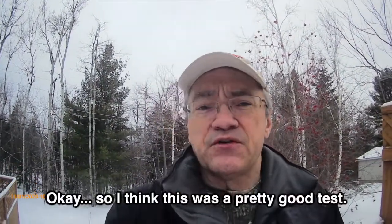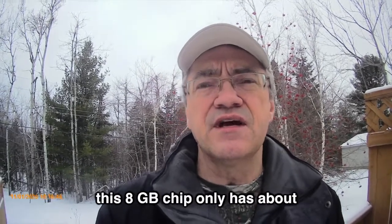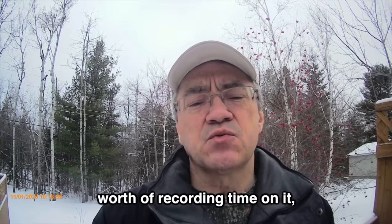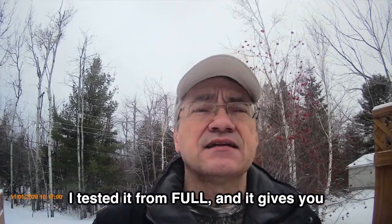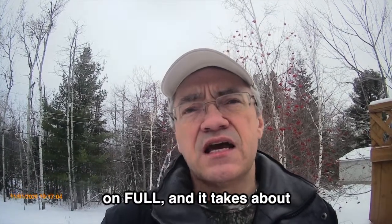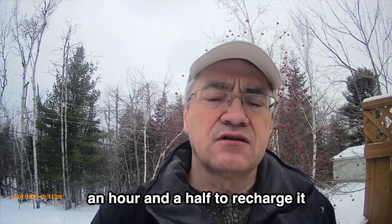So I think that was a pretty good test. This chip that I'm recording on — the 8 gig chip — only has about 15 to 20 minutes worth of recording time on it. And the battery, tested from full, gives you an hour and a half of recording. It takes about an hour and a half to recharge it from a power bank.